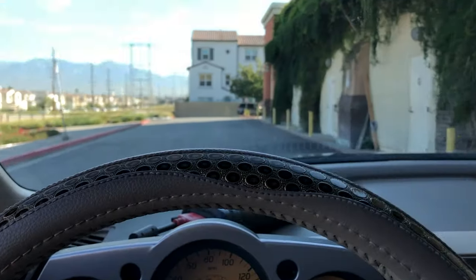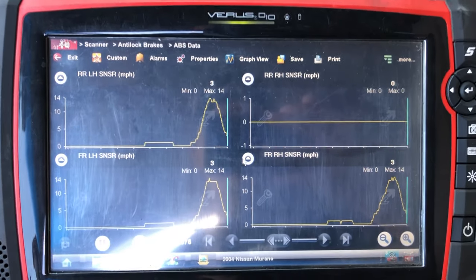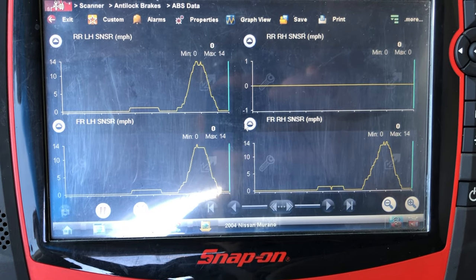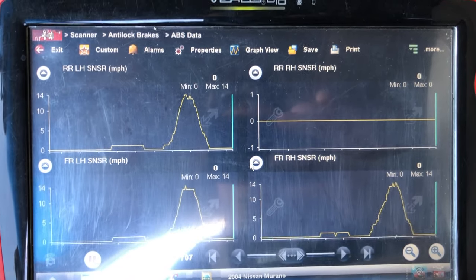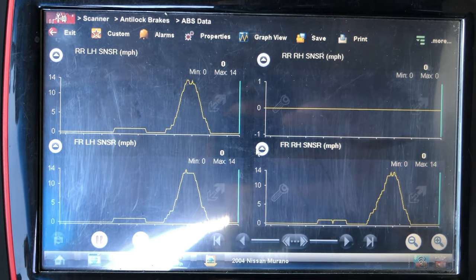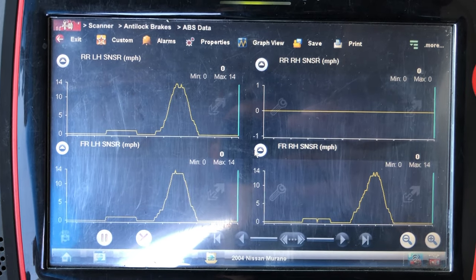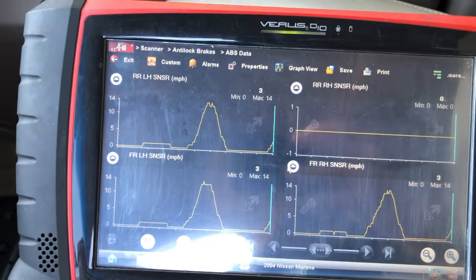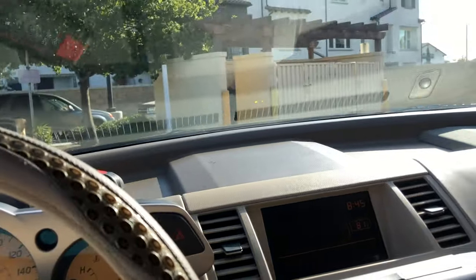Just going real slow — despacito. Look, I already noticed something weird here. You can see there's movement on both left sensors and the front right, but there's nothing on the right rear — zero miles per hour. So there's definitely something wrong in there. We're going back to the shop, we're going to lift the car and see what's going on.